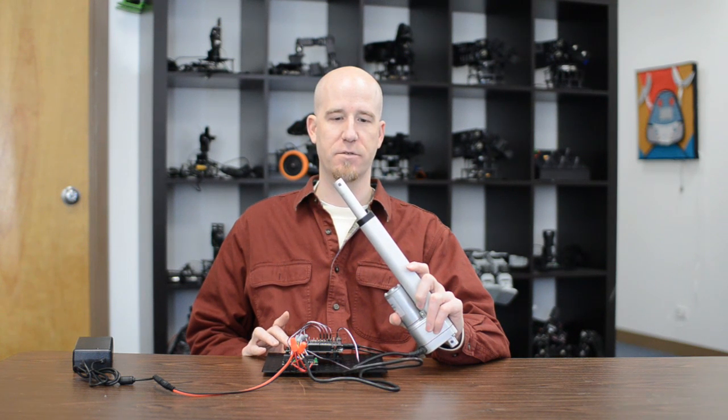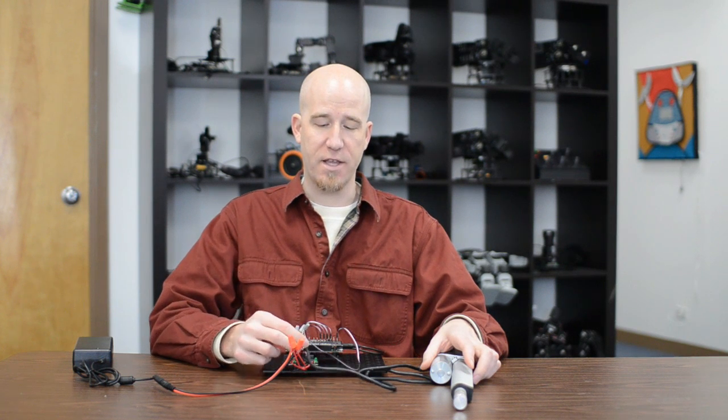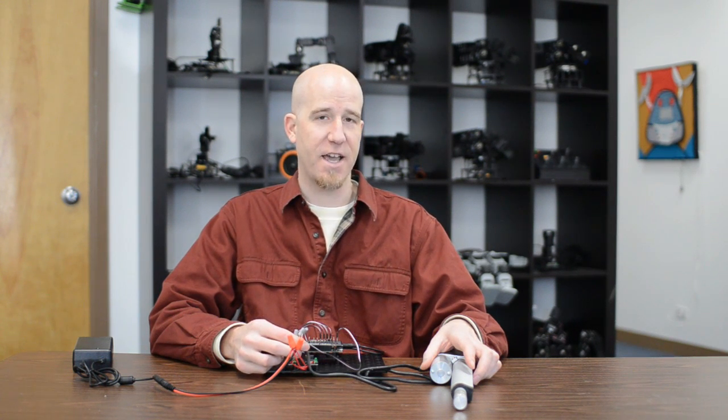In our next demo, we'll show you how to incorporate the potentiometer inside as an analog input so that you can read your value and do positional movements.